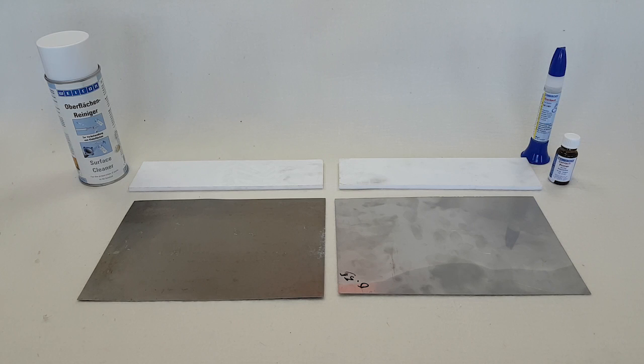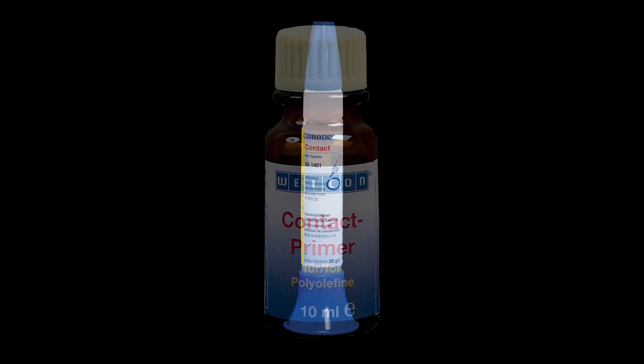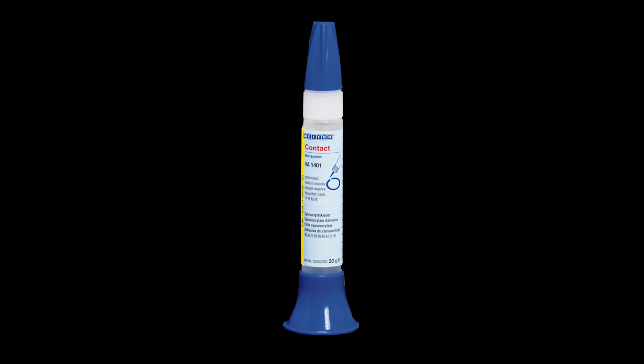In this video we show you how to effectively bond PTFE to both mild steel and stainless steel simply by using Wacon contact primer for polyolefins and a standard superglue from Wacon's range.